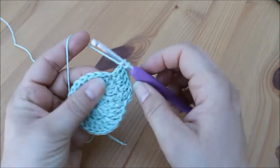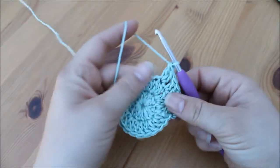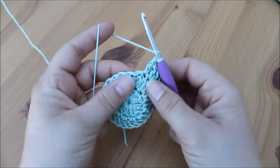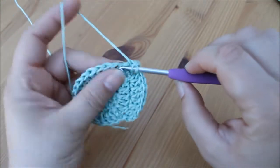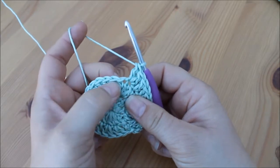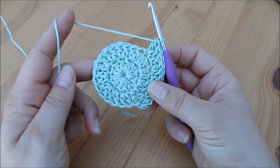In the next stitch we do two treble crochets, in the next stitch we do one treble crochet, and in the next stitch we do two — one and two. We continue around in that exact same way: one in the next stitch, two in the next stitch, one in the next stitch, two in the next stitch, continuing that pattern all the way around. Pause the video here and I will meet you back for joining.